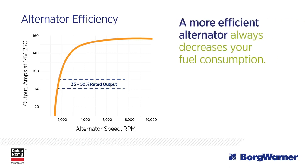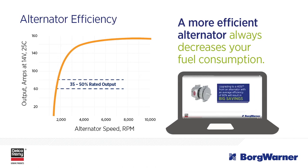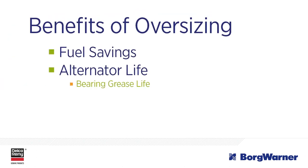A more efficient alternator always decreases your fuel consumption. See our alternator efficiency video for more on this topic. The benefits of oversizing go beyond fuel efficiency and savings. Let's look at the impact of oversizing on alternator life.